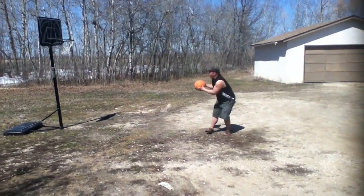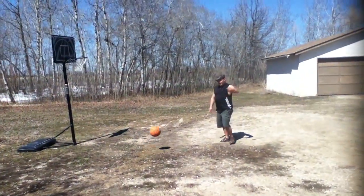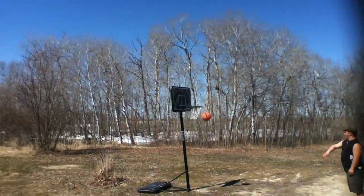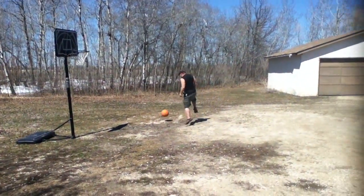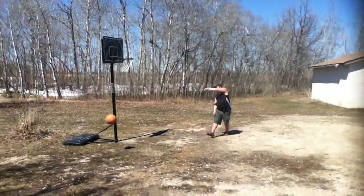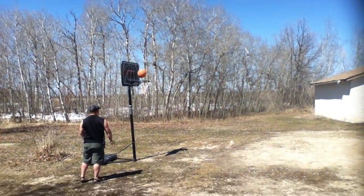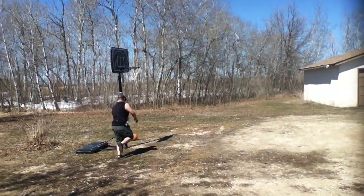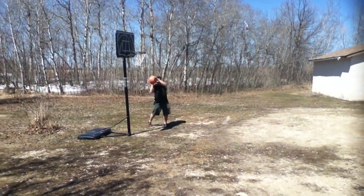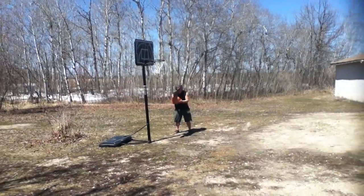Yeah, not too bad — I'm actually impressed. It's pretty professional the way I'm moving the camera; it's almost like it's zeroing in on the ball. Oh nice, coming our way! Oh, it just bounced off the rim. Damn it Lucas, don't do rim jobs. Okay, that just went on the side.